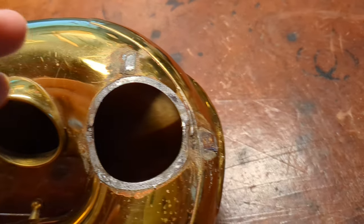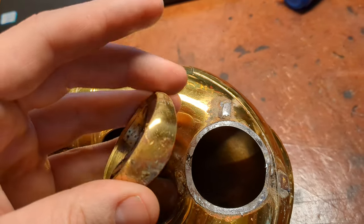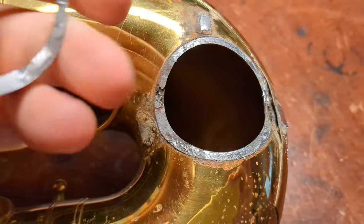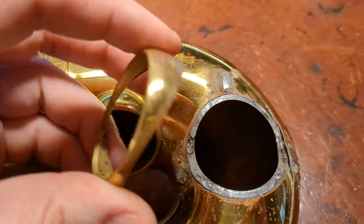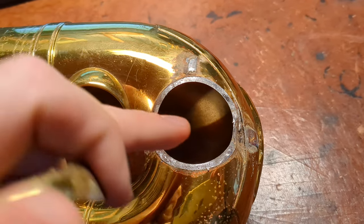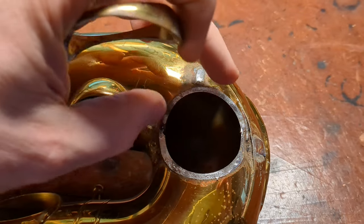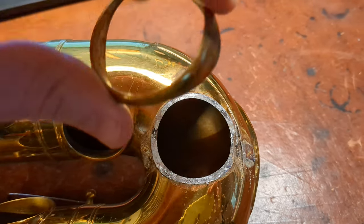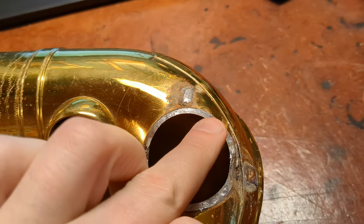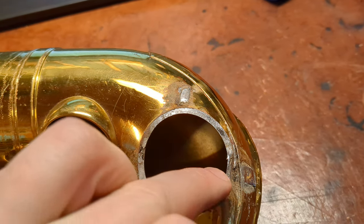I was able to get this off without burning any lacquer, which is a bit of a surprise to me. What I'll do is remove all this old solder from both surfaces. When I put it back on after getting this dent out, you can flow the solder in a little bit at a time. When you're taking it off, everything has to be hot at the same time for it to pop off — that's when you're going to burn lacquer. But putting it back in, I'll be able to flow it around.